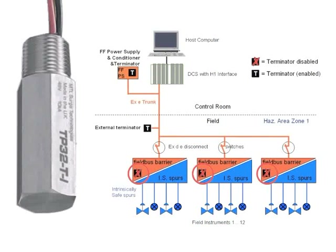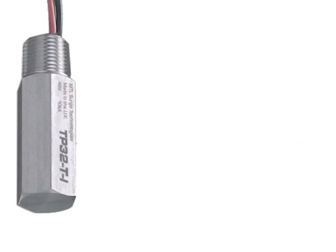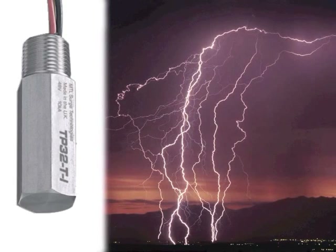Even though Filbass barriers have a terminator built in, an external one is put into use so that any of the Filbass barriers can be replaced while still having the box properly terminated. This terminator is of a particular type — additionally to the terminator function, it has a surge protector built in that protects the electronics of the Filbass barrier.